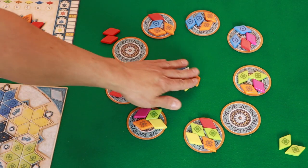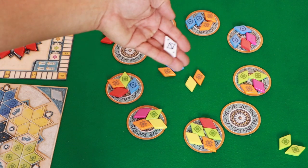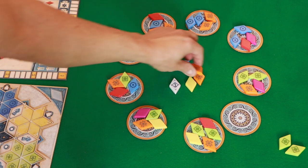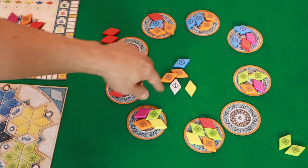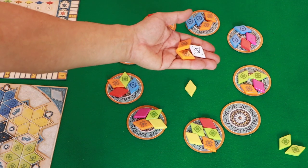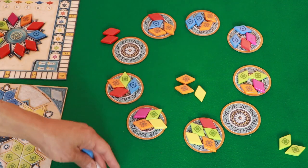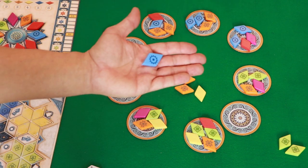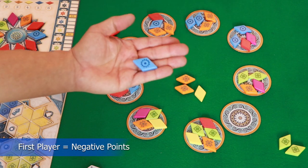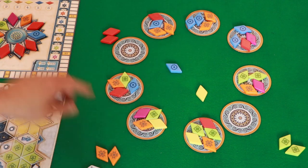The other place you can take tiles from is the center. The first person to take a tile from the center takes this number one marker, which means you are player one on the next round. But you also must take a set of tiles. For example, I could take the number one and these two oranges, or I could take the number one and just the blue. The number of tiles you take from the center give you negative points — taking just the blue gives negative one point, taking two oranges gives negative two points, and you move back on the scoring tracker.